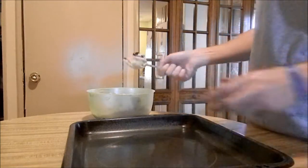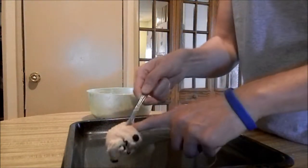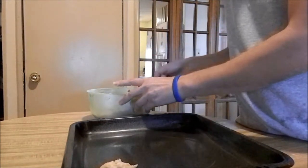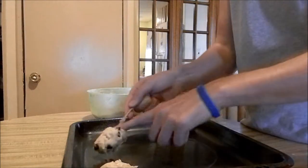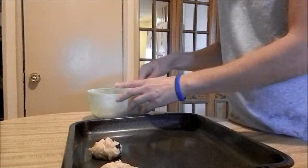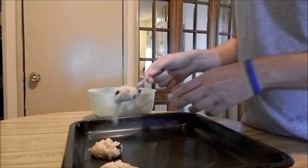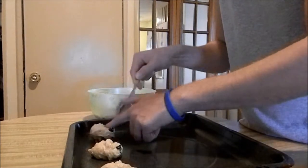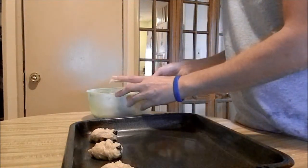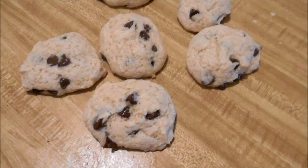All you're going to want to do is just take your ungreased cookie sheet and make them as big or as small as you want, and just lay them out onto the cookie sheet. Then you're going to place this in your oven at 350 degrees, and it's going to take anywhere from approximately 9 to maybe 12-15 minutes, just depending on how big you make your cookies.